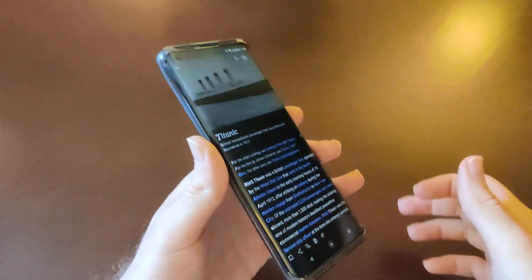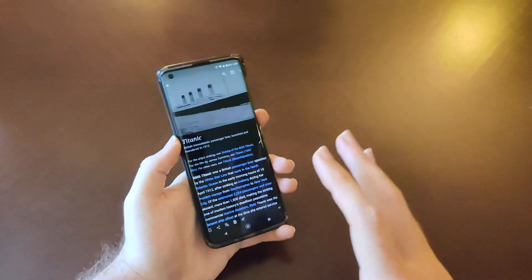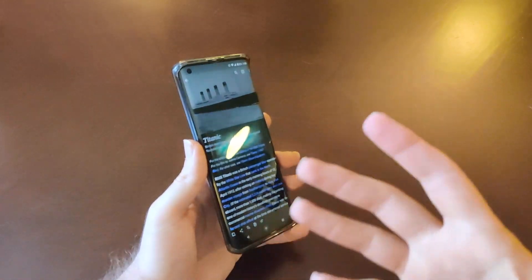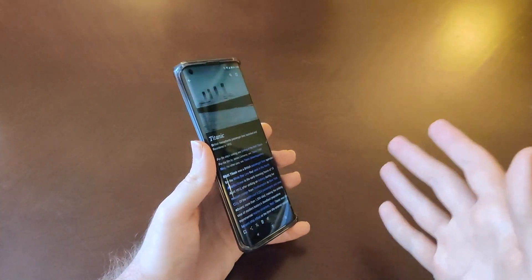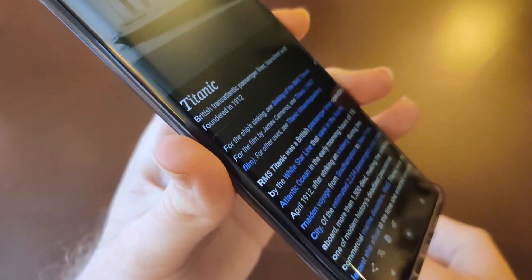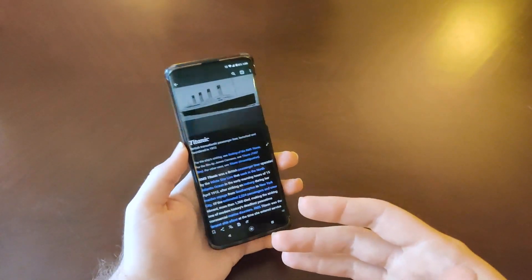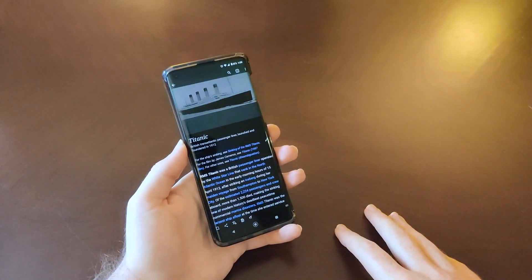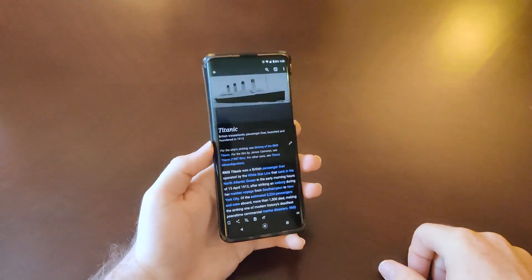Now if I turn that off, watch what happens — it goes out more over the edges, and the letters start to spill over the sides. This has been my personal issue with curved displays, like on Galaxy Notes, Galaxy S devices, the OnePlus 7 Pro, OnePlus 8 Pro — I love the way they look, but text spilling over the side was always a problem for me because I like to read on my phone. That's probably the primary thing I do on my smartphone. When text spills over the side, that doesn't work for me.